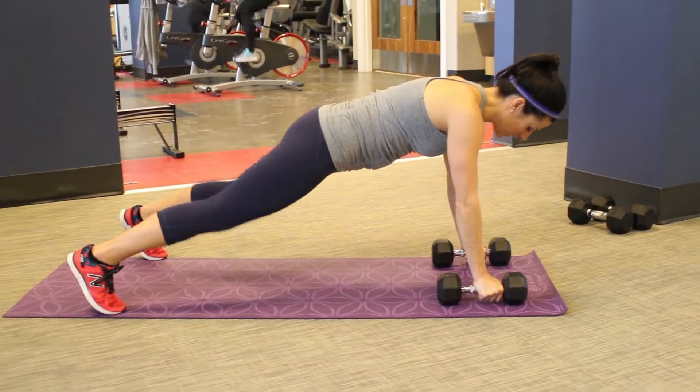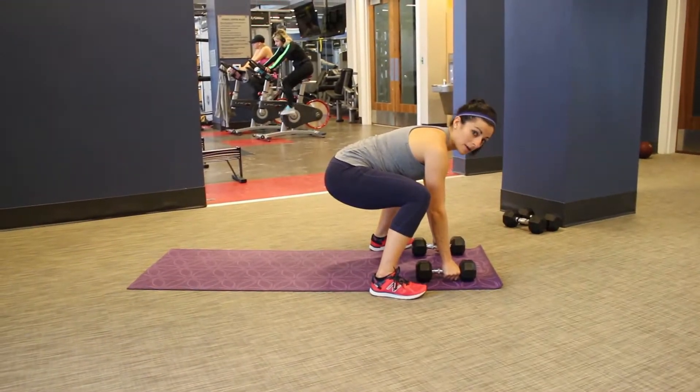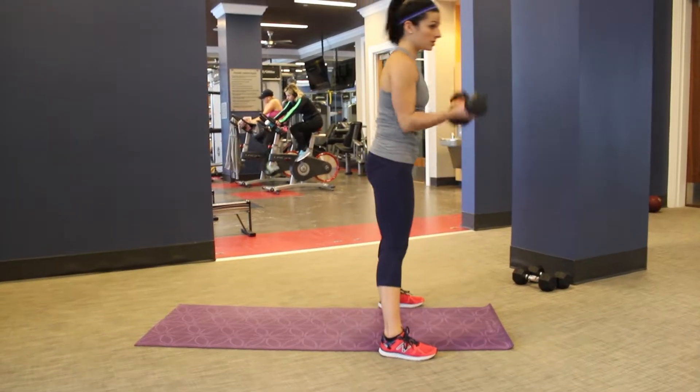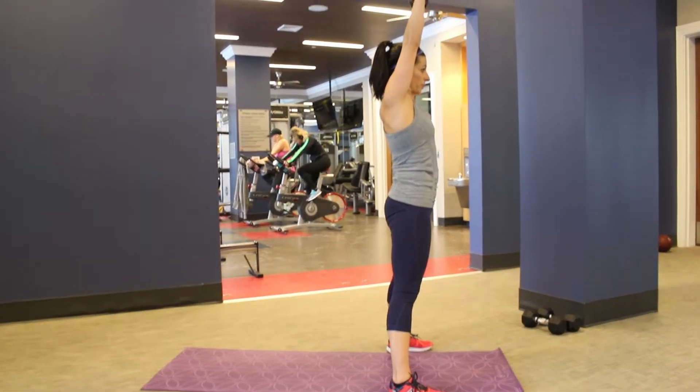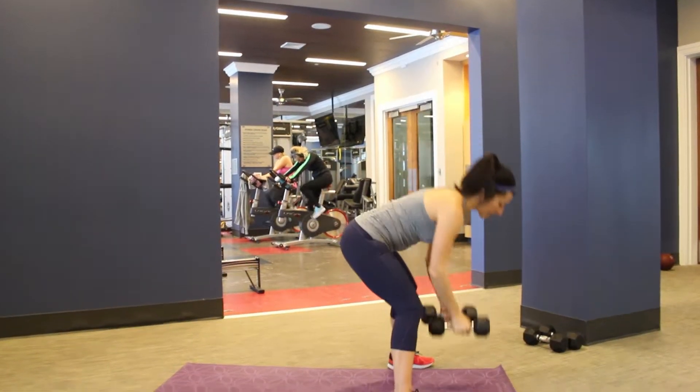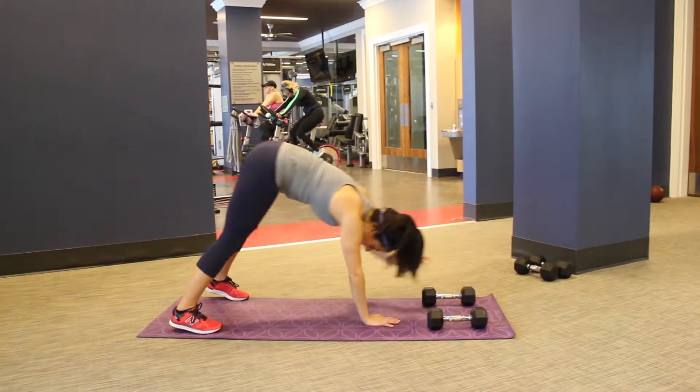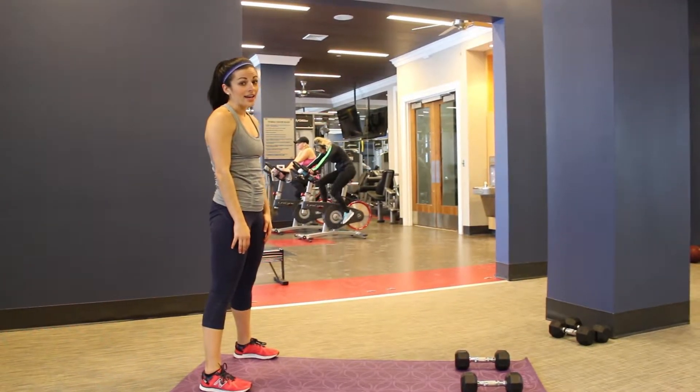You're going to then hop those legs in, feet come up toward those hands. You're going to grab those weights, take them with you to your bicep curl, to your press. And then you come back down, place them beneath the shoulders, jump out, and you come back up. And then you start all over again.